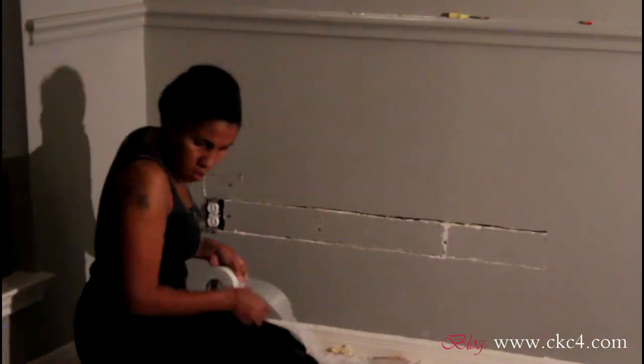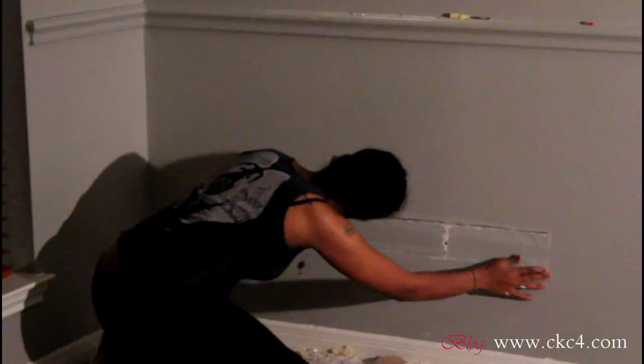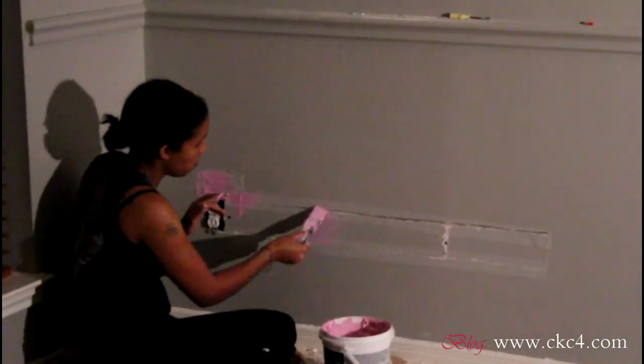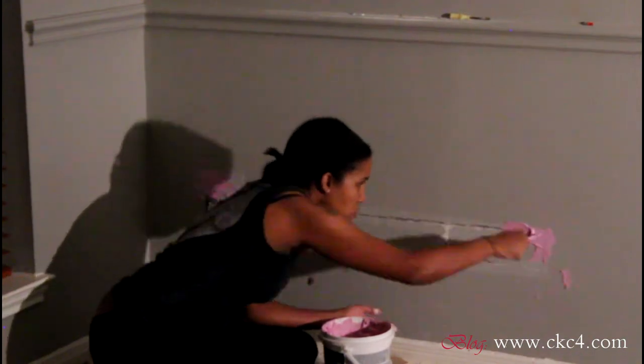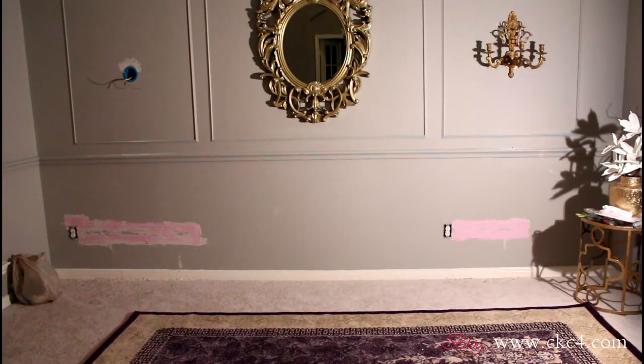Here I'm using drywall tape to cover all of the cracks in preparation for drywall putty. I apply a generous layer of drywall putty so that all of the cracks and all of the tape are covered. This putty goes on pink but it will dry white — that's how I know it's ready to be sanded.